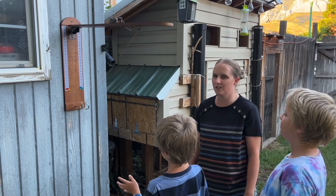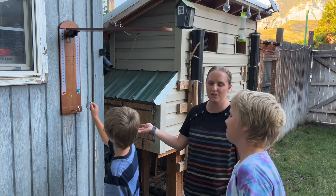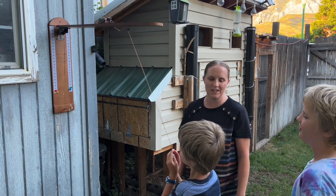This ring toss game is a lot of fun. Great for kids or adults or anyone that wants to have a fun game indoor or outdoor. I'd recommend it to anyone that wants a really fun game to play. Thank you.